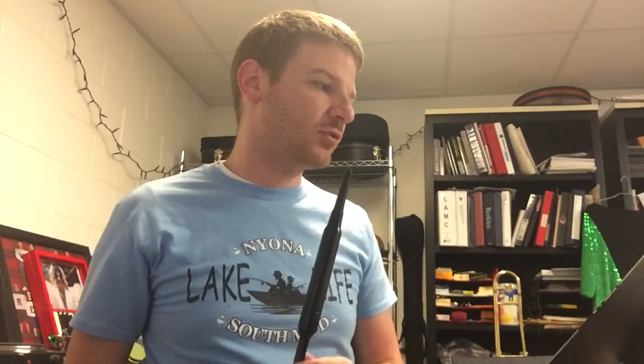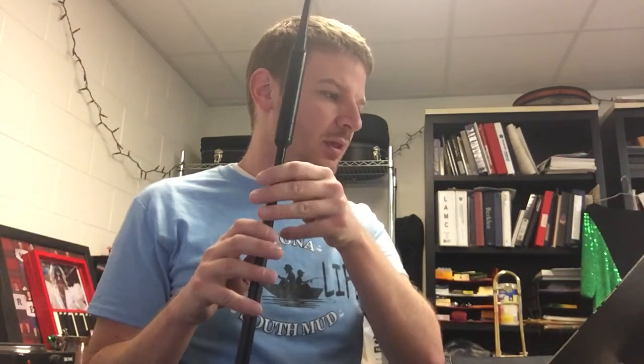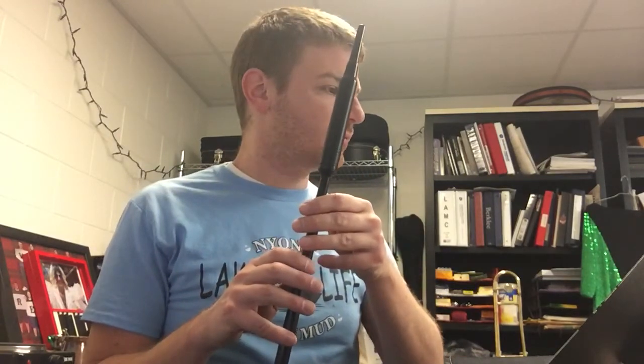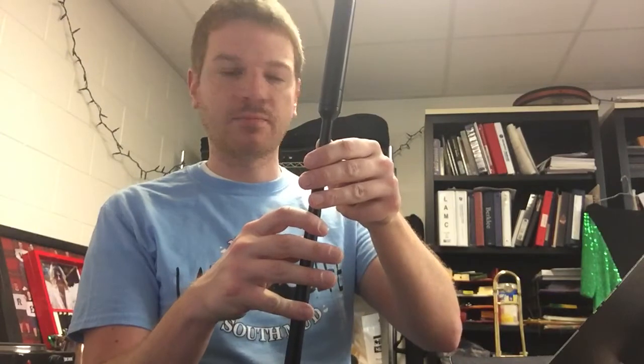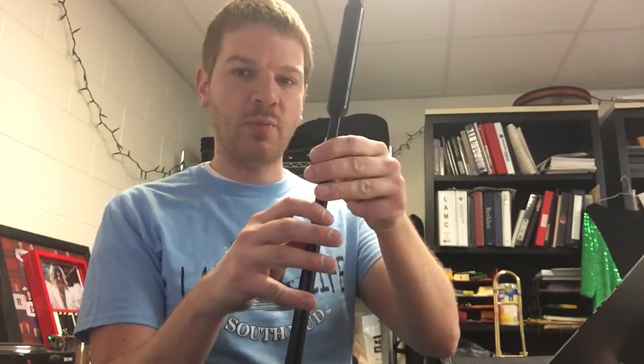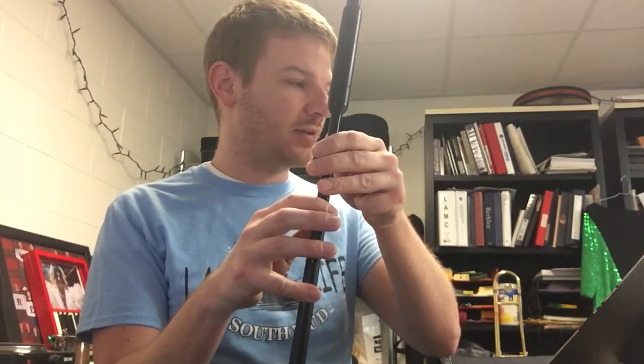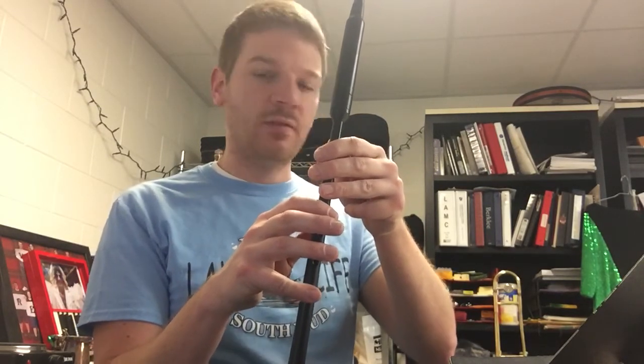To properly do both of these doublings you have to remember the process. Start by fingering the big note. For the double C, for example, you'll finger a C and then work your way back to the beginning of the doubling from there. While fingering a high C, you're going to vent the high G grace note, come back to a C, up to a D, and then back down to a C.